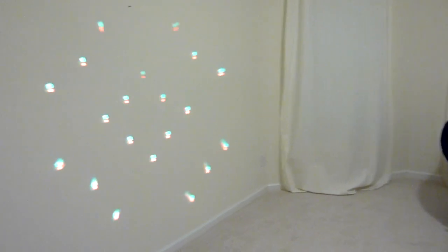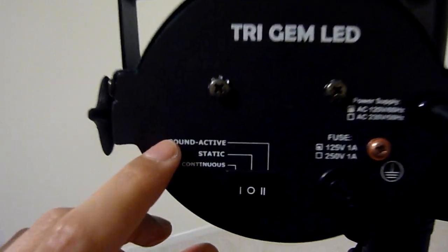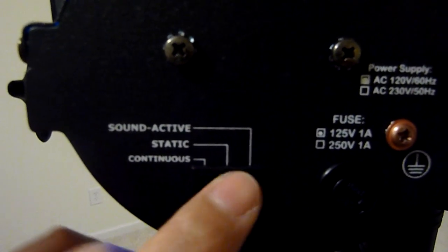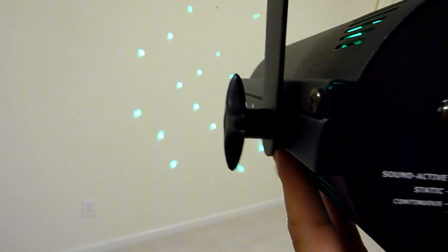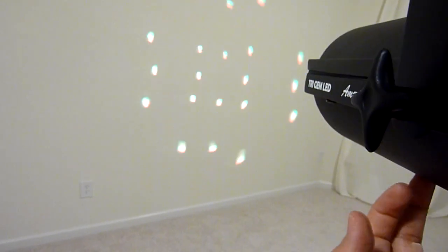Right now I got it on a static mode. Real quick in the back on the Tri-Gem LED, you got sound active, static, and continuous. It's on static now so it's really not going to move. Once we hit it on sound active, it'll start to pulse, go through our different colors, and give some sound.